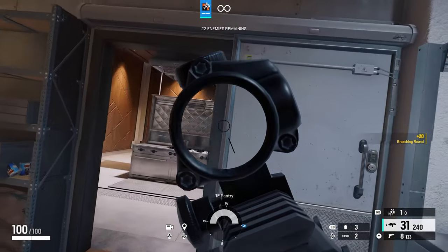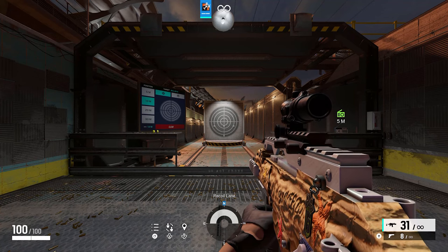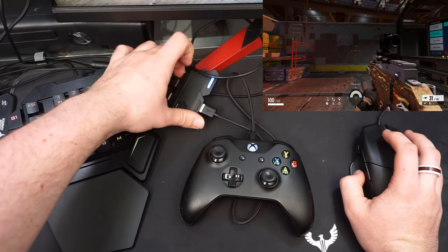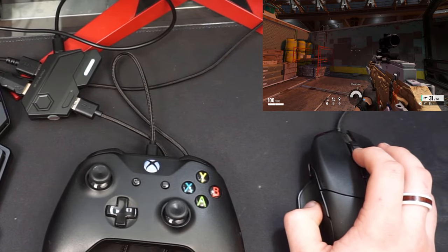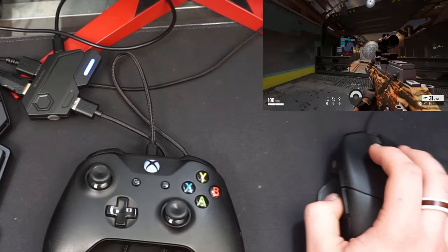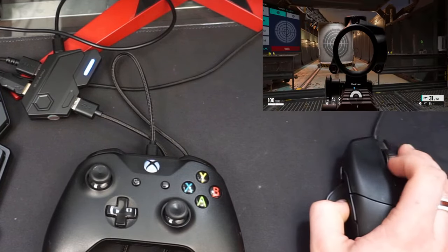Now let's get into the basics of how to adjust your settings. If you're looking to increase your sensitivity on your mouse, hold down the Control key on your keyboard and scroll up on your mouse wheel. Scrolling up will increase your sensitivity, and scrolling down will decrease it.